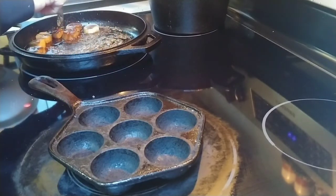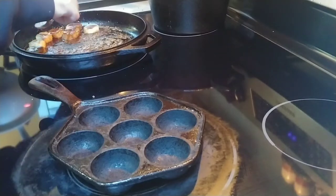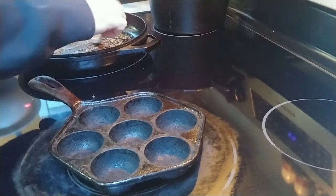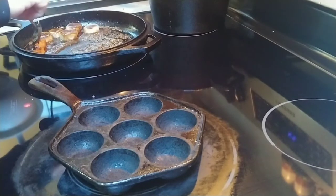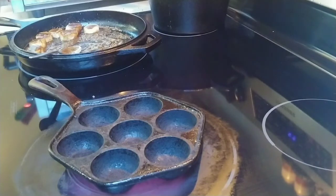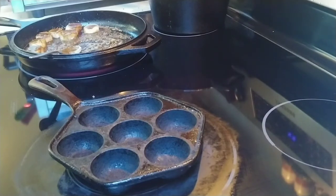Another one of these Aebleskivers that I make all the time — and I also post videos of — is an Aebleskiver with a chocolate, banana, and peanut butter filling instead of the banana, sugar, and cinnamon.